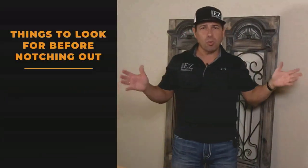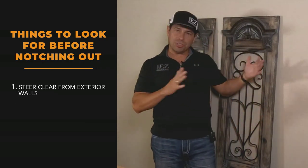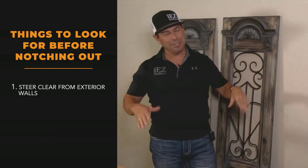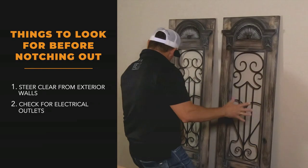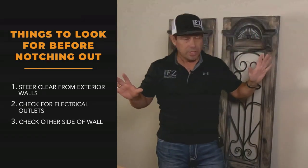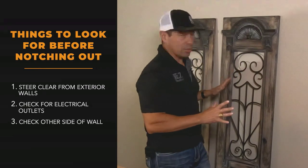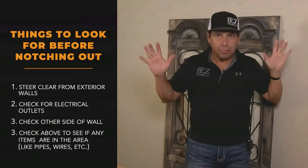What are the items we check for in a wall before you start notching it out? One, see if it's an exterior wall — if it is, stay away from it; it's got insulation and you don't want to mess with it. Two, look for electrical outlets. I see one there, I see one there, and I walk around the other side and I don't see anything. So on the other side of this wall it seems to be clear — no obstacles. Upstairs is a closet, so there's not going to be any pipes to be concerned about.